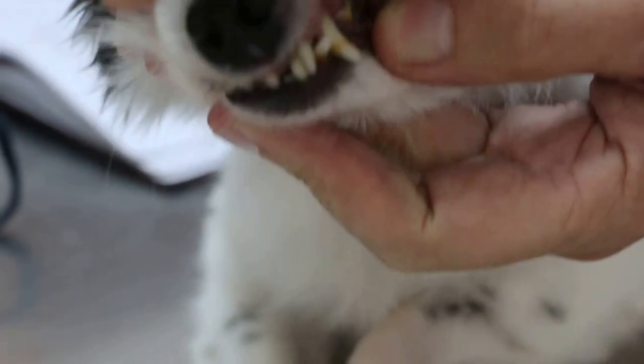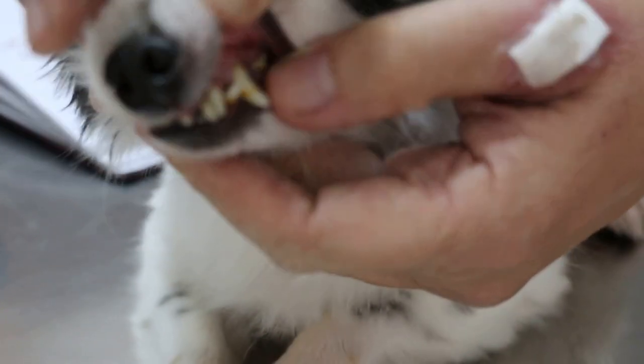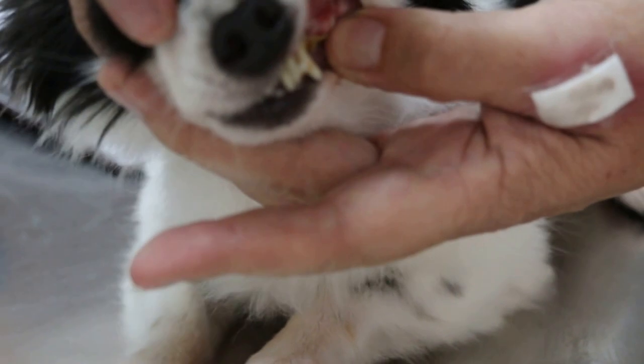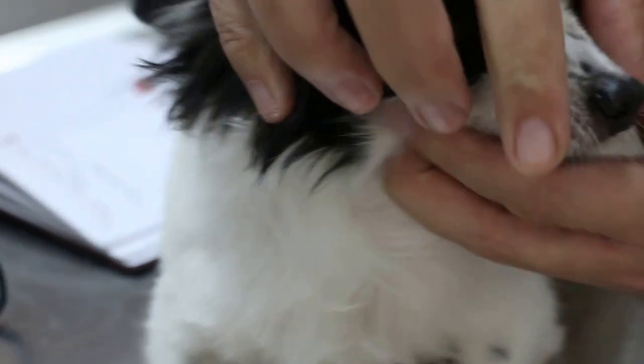So the teeth overall is in good condition for the age. But you can see the root has been exposed for the canine teeth. And then the back teeth, you can see tartar and gum inflammation, gingivitis. But not so bad.